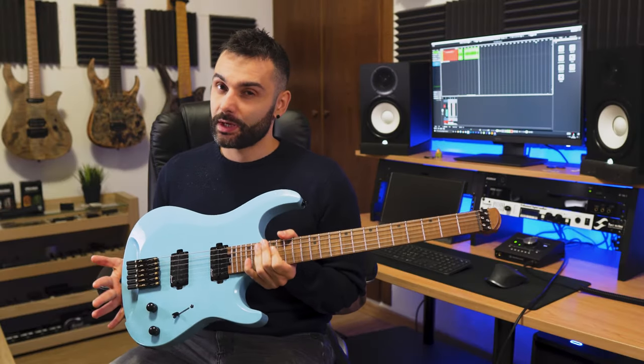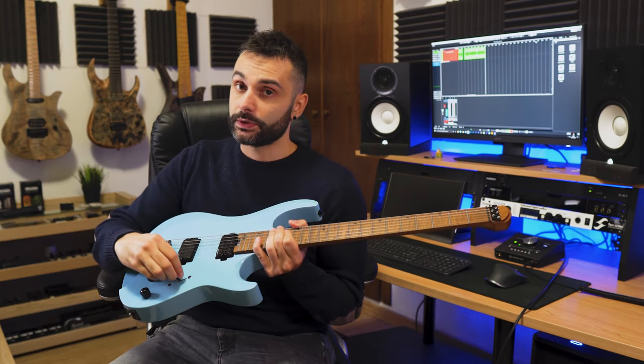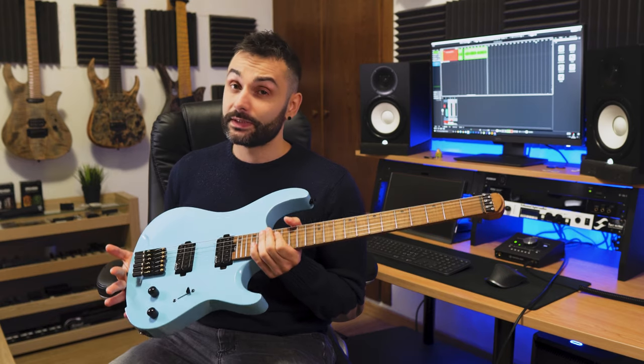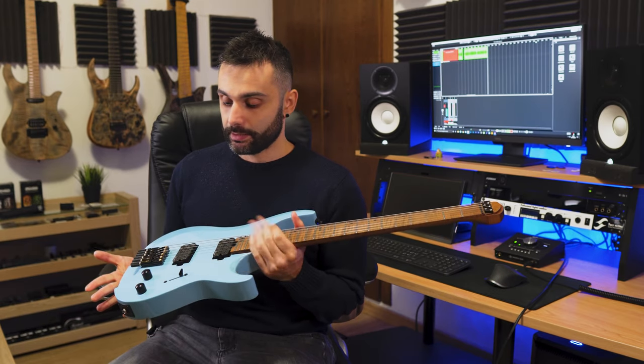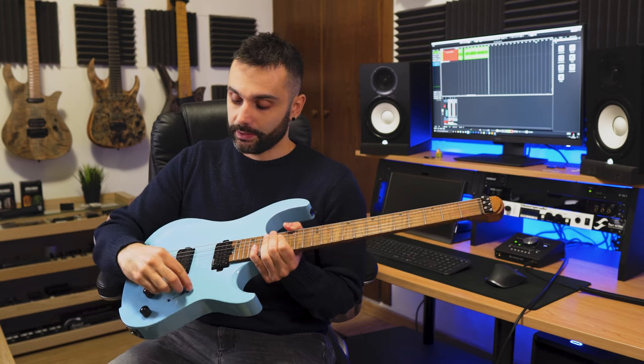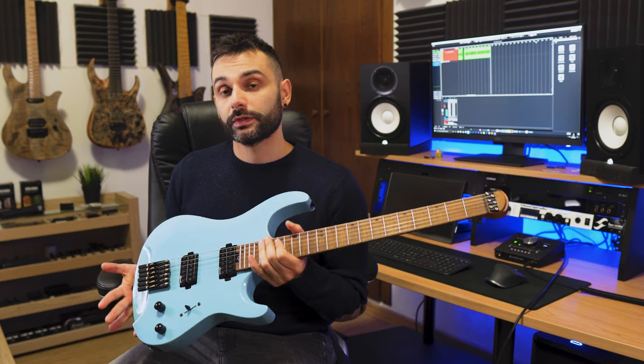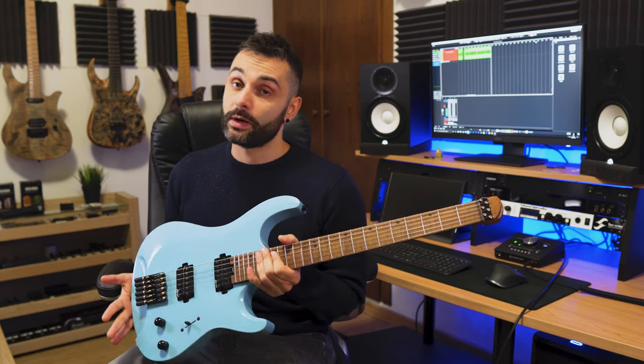As you can hear strumming a few open chords, these pickups have a very muffled and confused low end. When you play in the full humbucked positions, there is a low-mid bump that is very unpleasant. Things get better in the split positions, but I think the heavy lifting there is made by the natural compression that you get from the power amp section. I tried also the tone knob and it sounded okay.